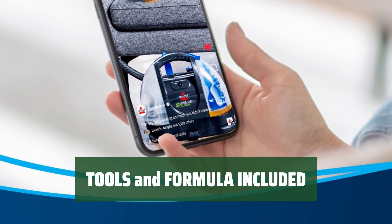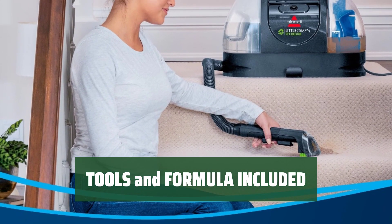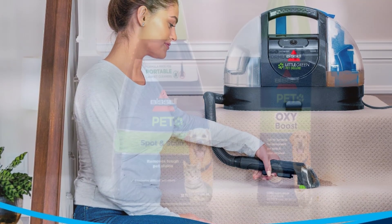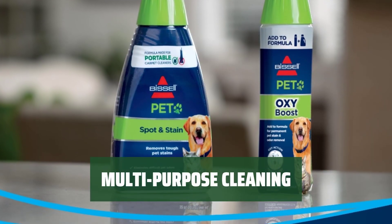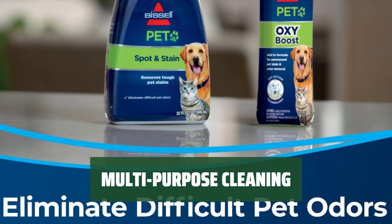Everything you need is included: 3-Tough Stain Tool, Stain Trapper Tool, HydroRinse Self-Cleaning Hose Tool, and Trial Size Pet Spot and Stain Formula. Clean carpet, stairs, upholstery, area rugs, auto interiors, and more with this versatile cleaner.